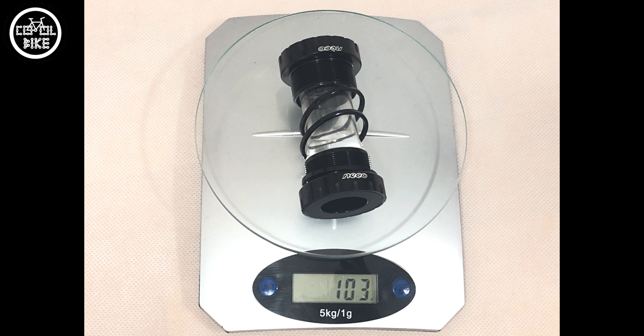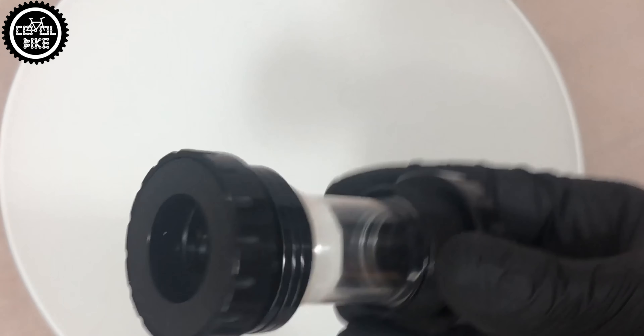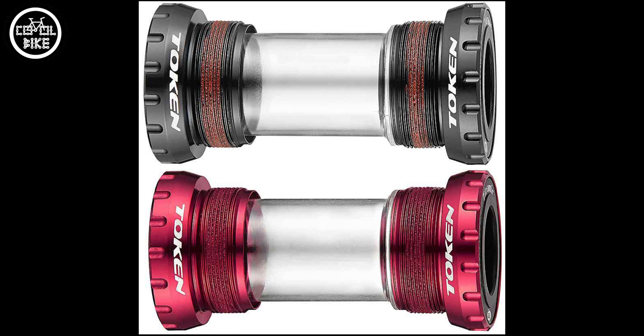Neko is not the lightest insert. Despite the CNC treatment it weighs 103 grams with the washers, but maybe this makes it stiffer. It has a classic construction: 2 caps, 2 sealed cartridge bearings and 2 plastic flanges. Similar to for example Accent or Token, bearings can be replaced with a beetle press.